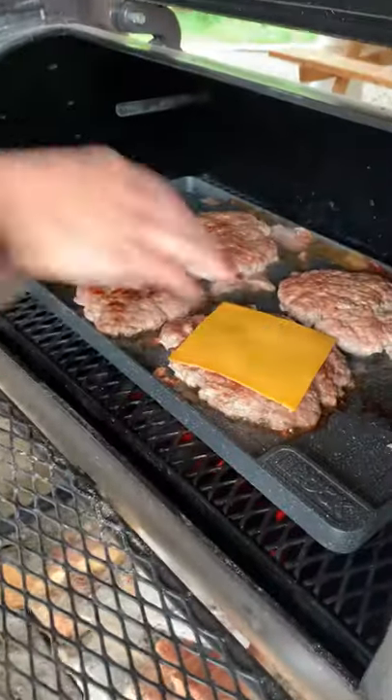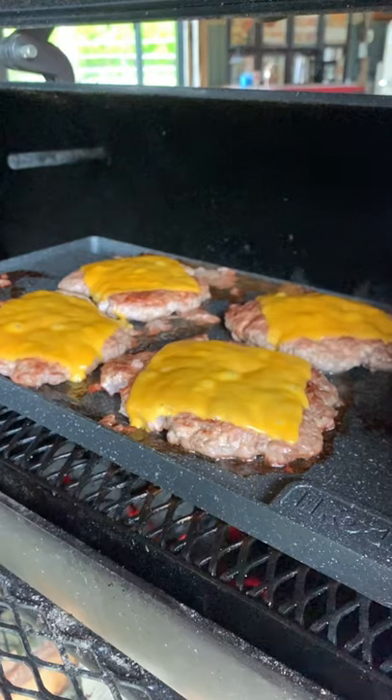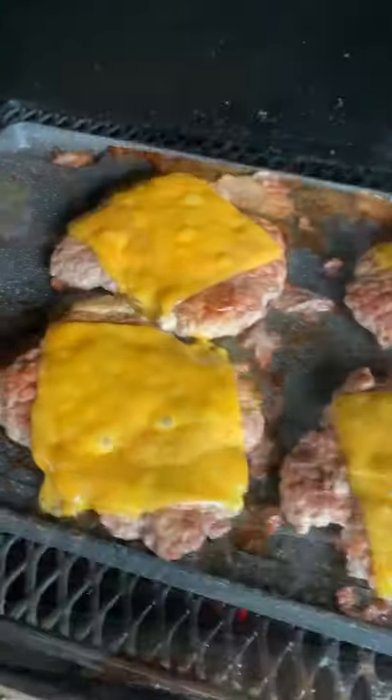We love topping each patty with a slice of cheddar cheese and then stacking them up for the ultimate double smash burger.